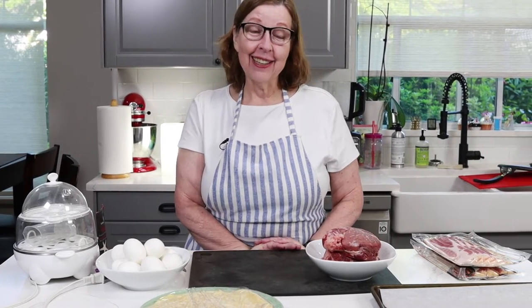I'm Anita from ketogenicwoman.com where I share keto and carnivore recipes and other cooking ideas. I've lost over 125 pounds doing keto, ketovore, and carnivore, and my goal is to show you how I got there and to keep going to lose the rest of the weight. So if you're new here, welcome — I hope you get something out of my videos. Welcome back to all of my regular subscribers, so good to have you here.